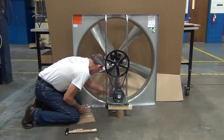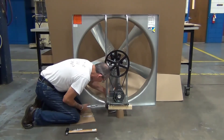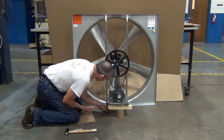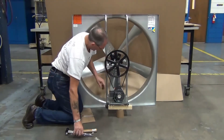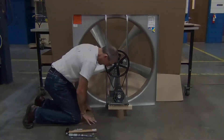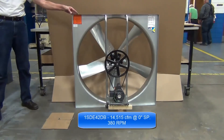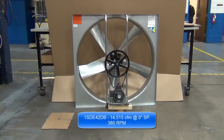Secure the motor mount brackets. With everything secure, the fan is now ready for installation. However, suppose this 14,000 CFM is too much for your application and you only wanted 13,800 CFM — let me show you how to adjust the fan for performance.